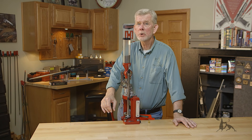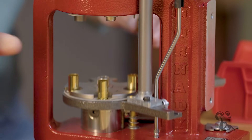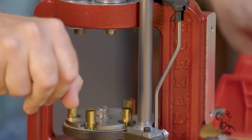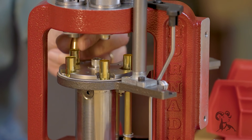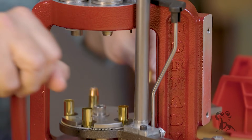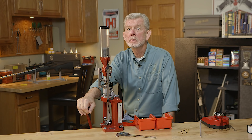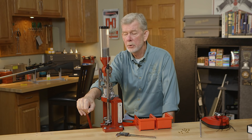The Hornady Lock and Load Auto Progressive Press, or AP for short, is a five station reloading press that gives you one loaded round with each pull of the handle. Today we're going to show you step by step how that procedure goes, so stay tuned and we'll start loading some ammo. Loading ammunition on the Hornady Lock and Load Auto Progressive is pretty straightforward once you get the hang of it. Let's take a look at what it takes to put ammunition together on this press.